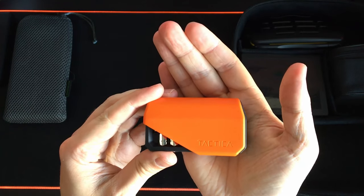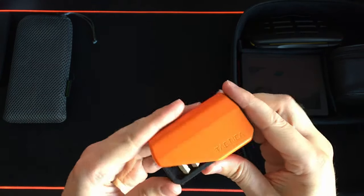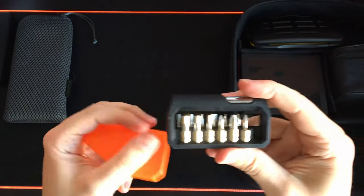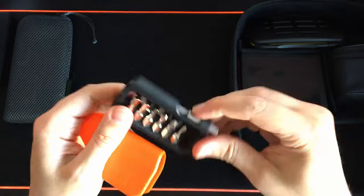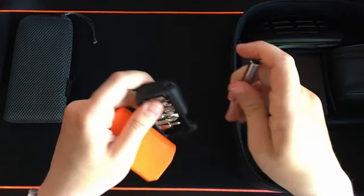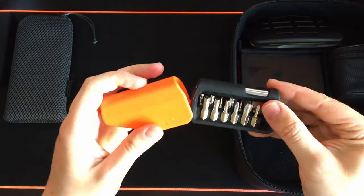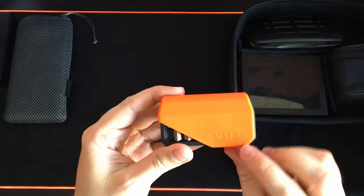Next we have a very unique item — the Tactica Hexbit kit. This kit was backed on Kickstarter and I'm really happy with the quality. It's really lightweight, contains a number of bits with spaces for extra ones, and includes a magnetic extension rod. It's very durable and easy to use. I like the way this product looks — it kind of looks like a small magazine.